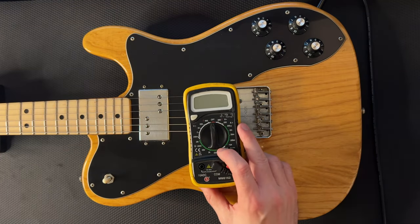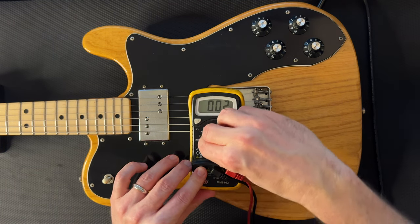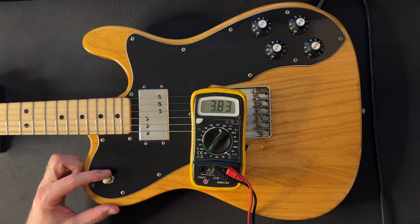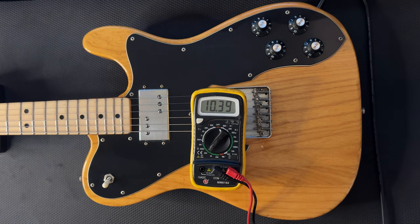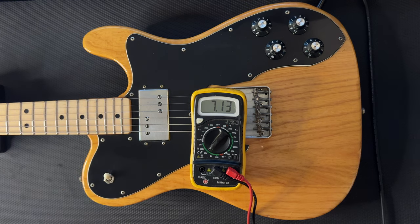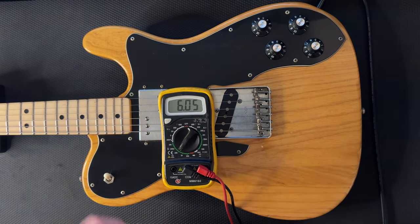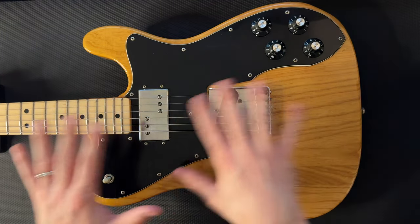Next we'll go ahead and check out the ohm rating just for fun. We stick it on the neck pickup and it shows about 10.39, then we throw it down to the bridge and we're sitting at about 6.05. Quite a bit of difference because you've got a humbucker and a single coil, but pretty fun.